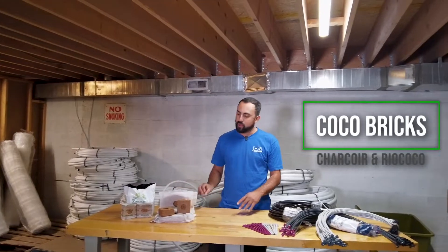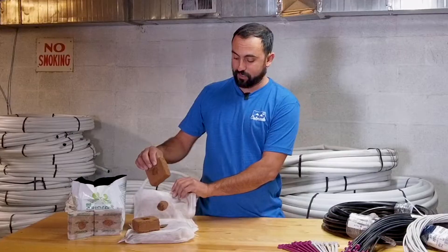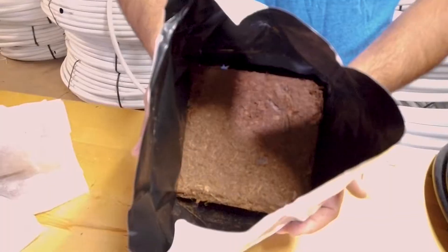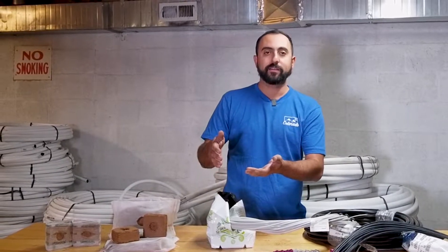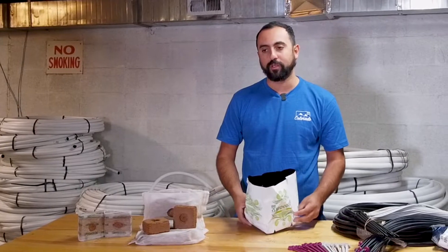Coming in at number three on our top five medias for irrigation are compressed coco blocks that come in their own pot. These have gotten really popular lately. I have a few different products here: starter blocks from Charcore, blocks from Grow It Rapid Rise, and the Rio Coco. On this open top, one-gallon Rio Coco, you can see the compressed coco right in the bag — all you have to do is hydrate it. If you have a drip system, you just take your emitter, stick it in there, turn on your drip system, it fills up the bag, and then you can plant right into it. It makes transplanting really easy. We've seen a lot more people going toward these because you can treat them almost like rockwool.